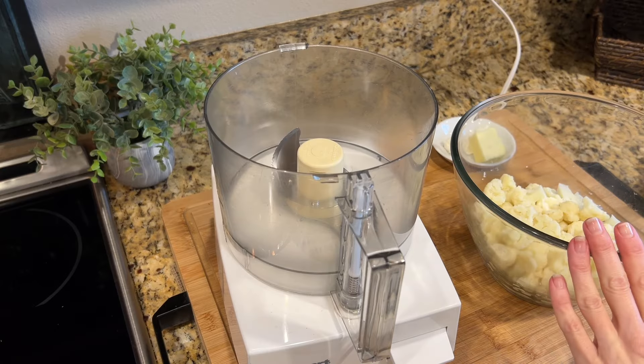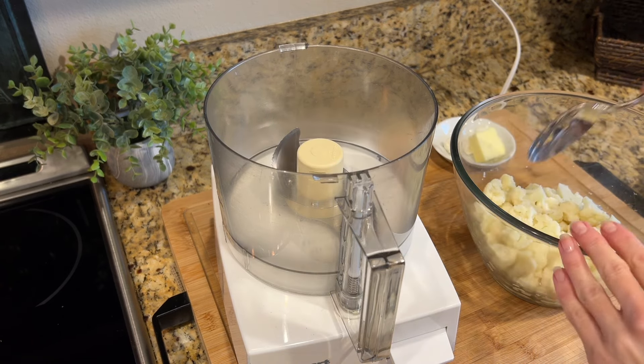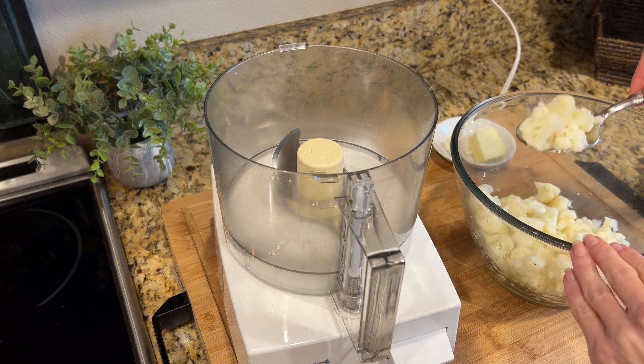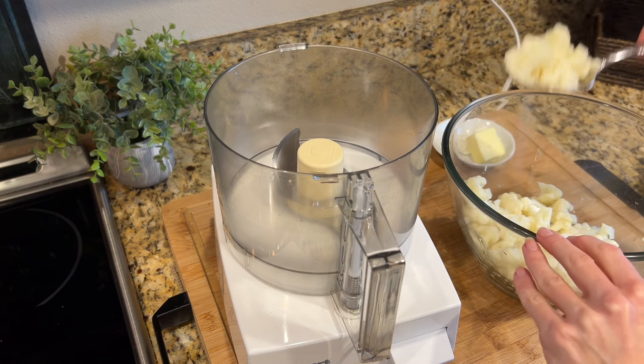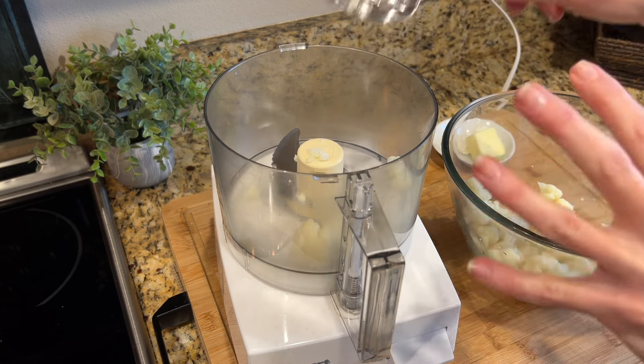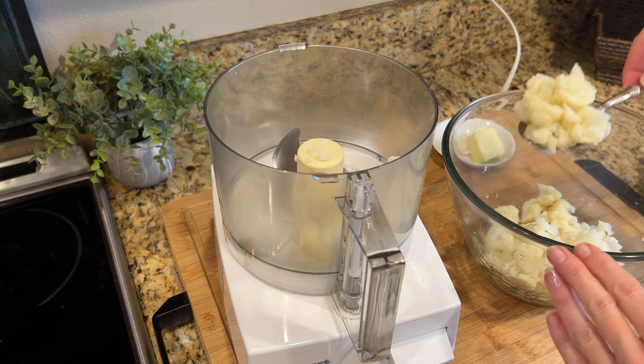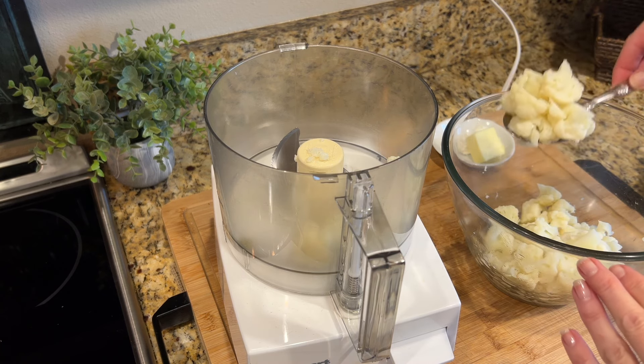My cauliflower is cooked, and I'm just going to transfer it using this slotted spoon into my food processor. There's a little bit of liquid at the bottom, and you just want to make sure to drain that off. You don't want the extra liquid in here because this will continue to steam and create its own liquid — we just don't want the extra stuff at the bottom.